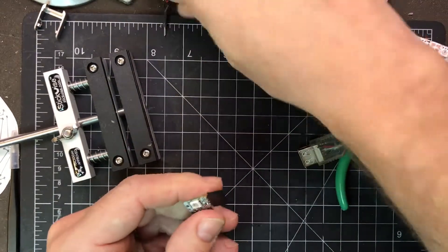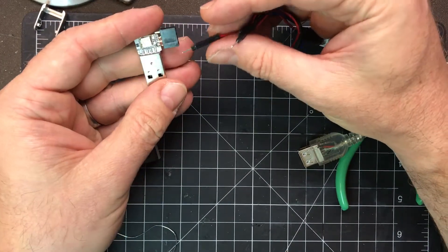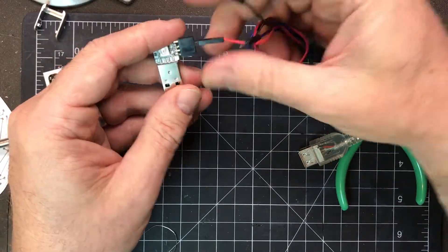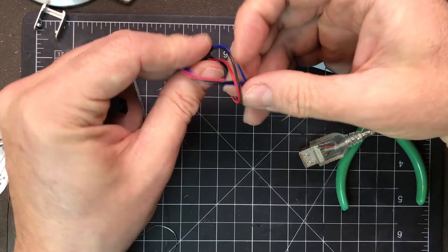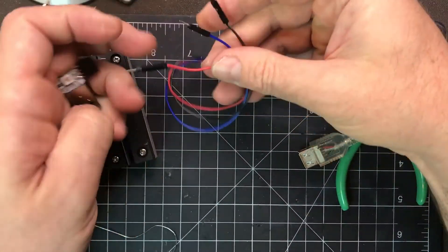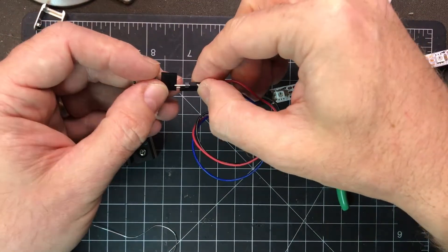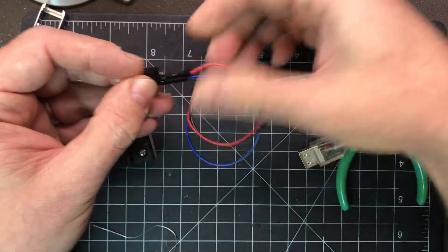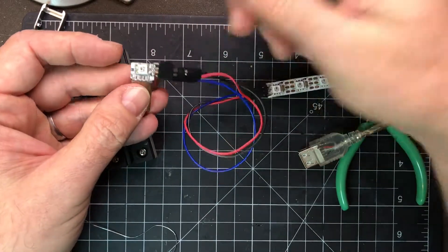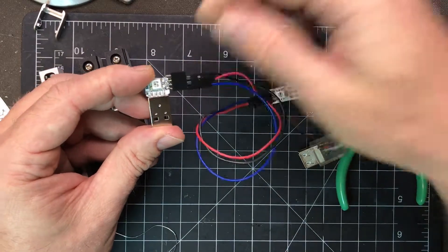And if we plug in the connections — so power is in the middle, ground. It goes data, power, ground. The fourth pin is unused. I could have cut that off, or you could also jump over that to make it easier to plug in strips directly.